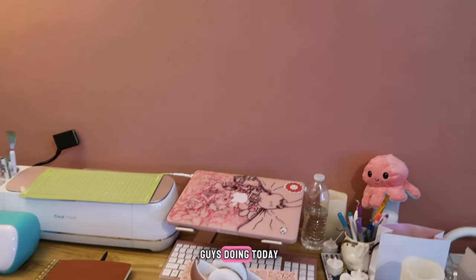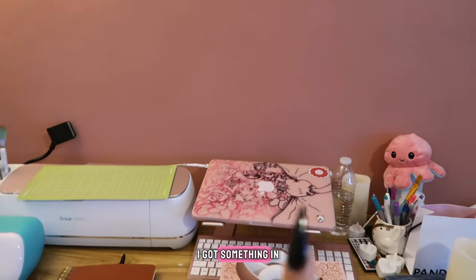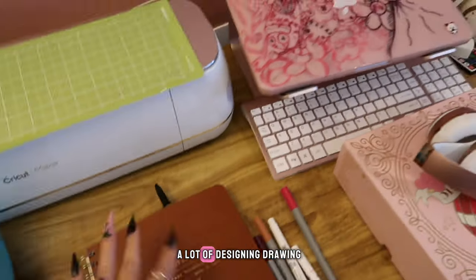Hello, how are you guys doing today? I got something in the mail and I want to share it with you. If you know me, you know I do a lot of designing and drawing.